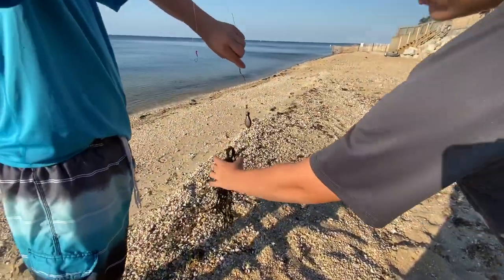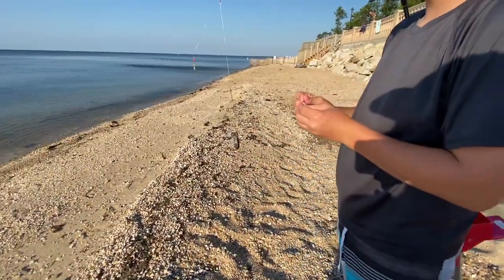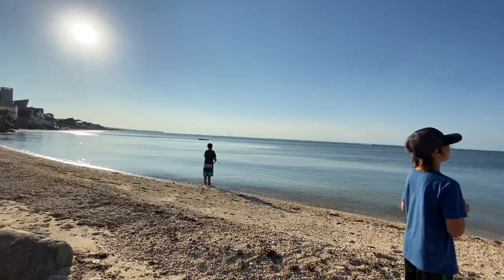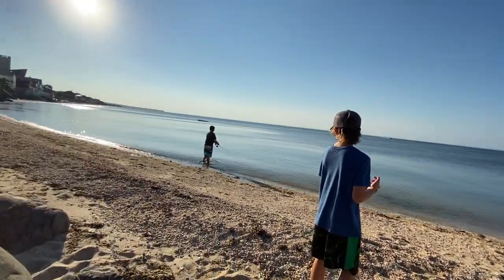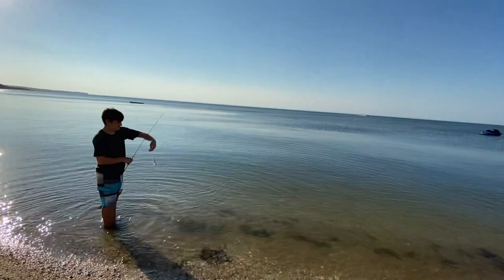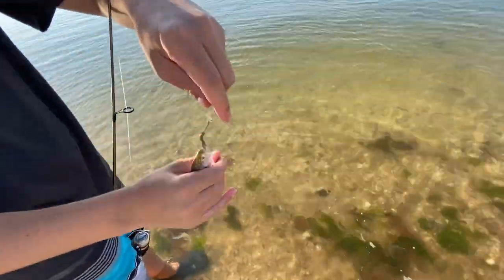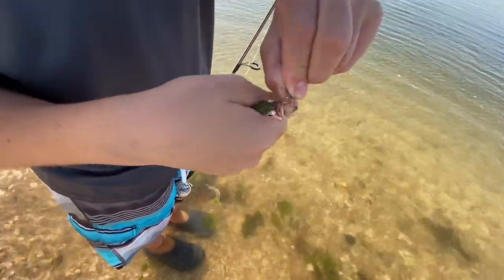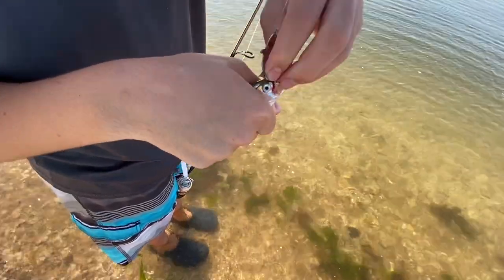Nicholas is gonna go for snappers because you're seeing a lot of them. Me and Matt are gonna chill with the porgies. Nicholas said he had a split — they're everywhere. He's got one on! Look — these are commonly known as snappers but they are baby bluefish. These things can reach up to like 20 pounds. He got all three hooks — let's get it out as quick as we can.